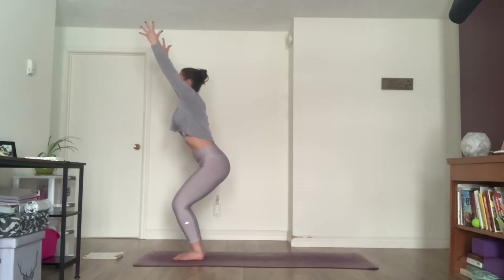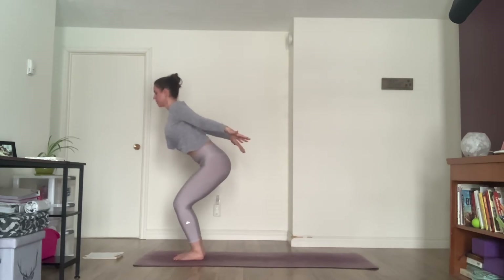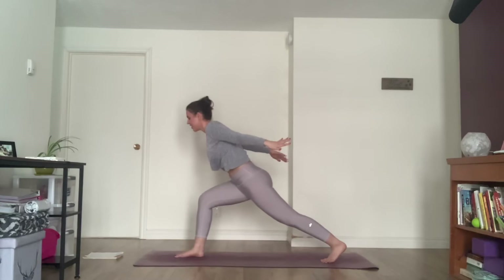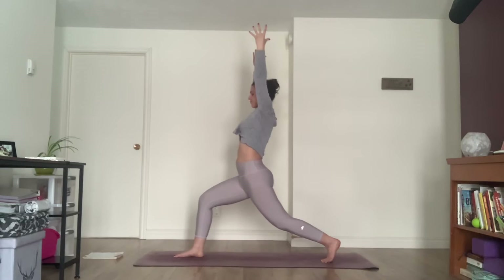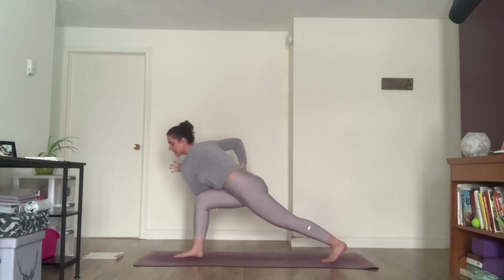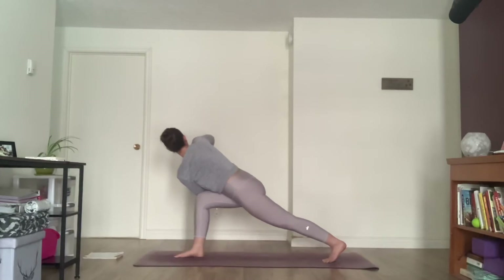Take an inhale, reach the arms up. As you exhale, airplane the arms back, palms forward. Inhale here, squeeze the shoulders. Exhale, step the left foot back, sink the hips. Inhale, arms to the sky, crescent lunge, hold and breathe. Lift your heart, open your arms slightly, letting your heart shine through. Then bring your right hand to your right hip, reach the left arm forward. Leaning forward, hook the left elbow outside the right side, palms together and twist to the right. Press the palms together, gazing up or down. Reach the crown of the head forward, hips staying low. One more breath.